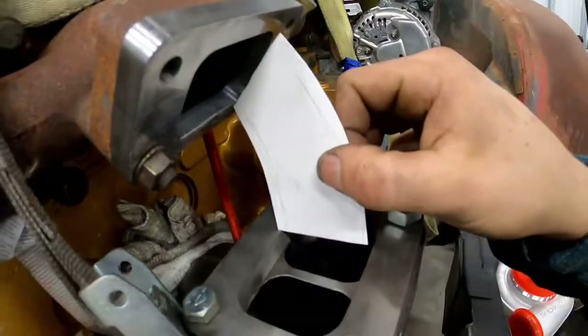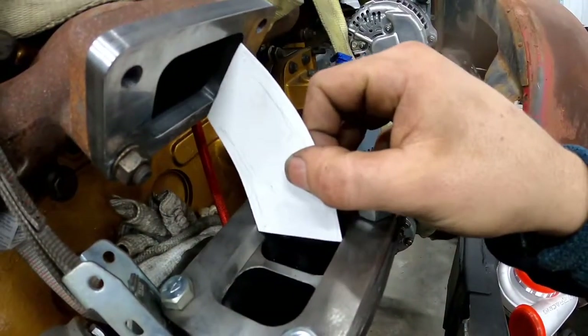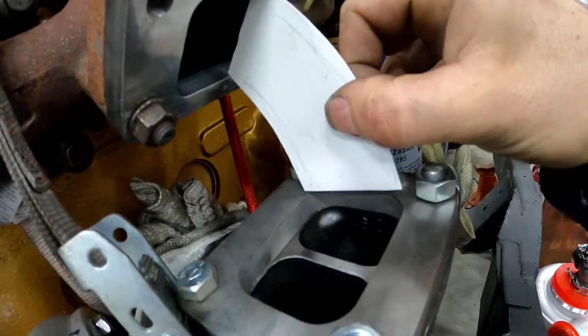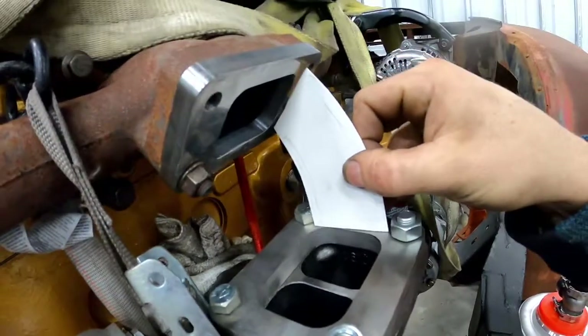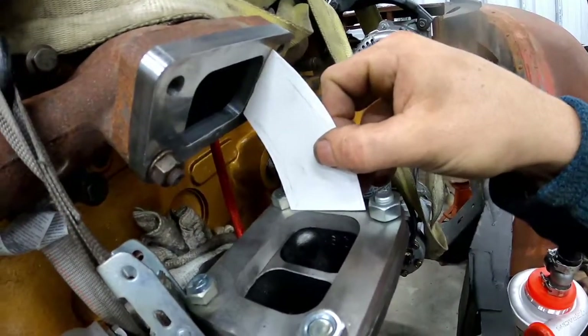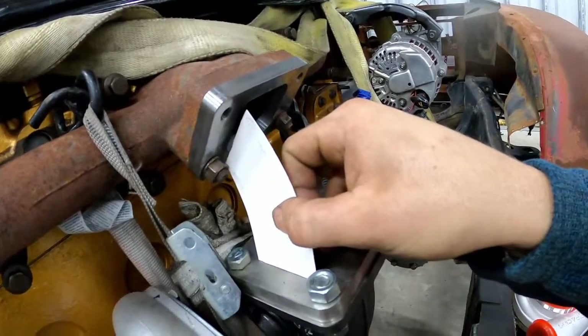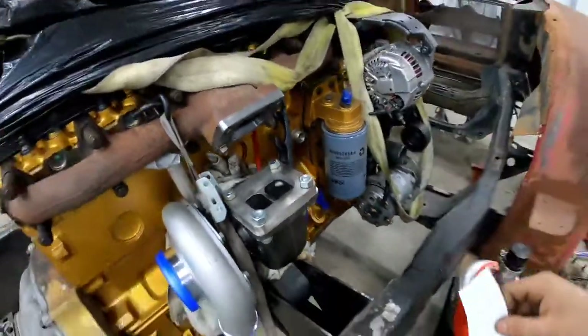I've got the first template here pretty close to where I think I want it. It's not overlapping a lot on either flange — it actually fits perfect into each one. So I'm thinking I'm going to go ahead and cut two of these out of the stainless steel plate and see where we end up.